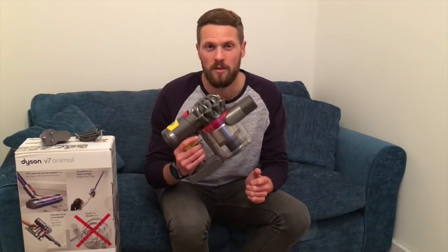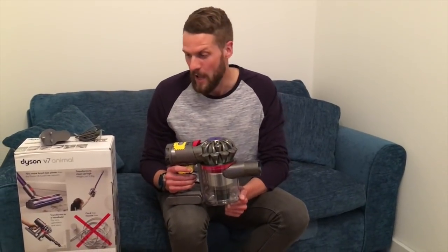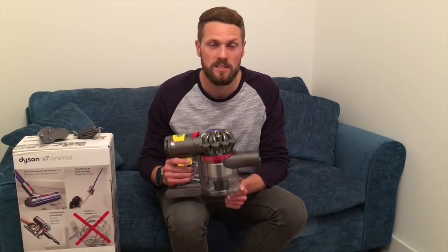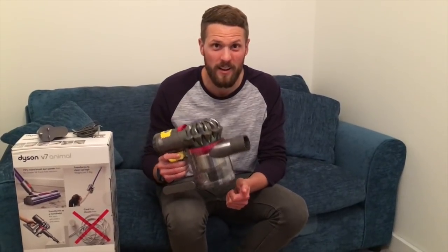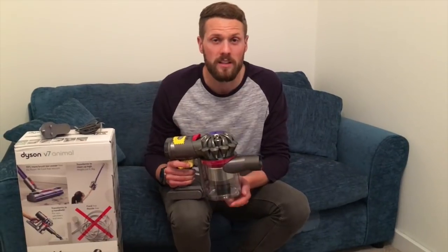Hi, I'm Dr. Jamie and welcome to my review of the Dyson V7 Animal Cordless Vacuum Cleaner. Just before we start, I just want to say thank you to AO.com. I ordered this yesterday, it arrived this morning nice and quick and we were kept well informed throughout.